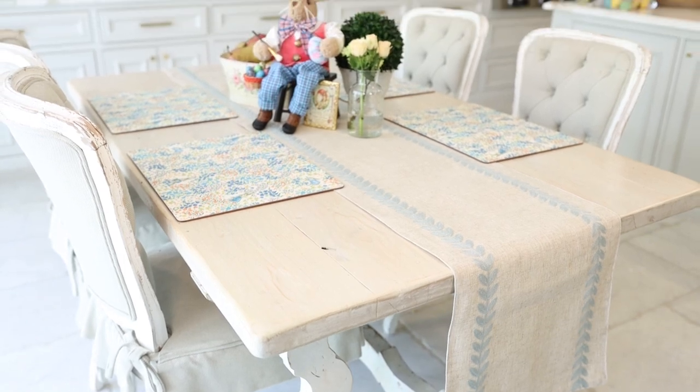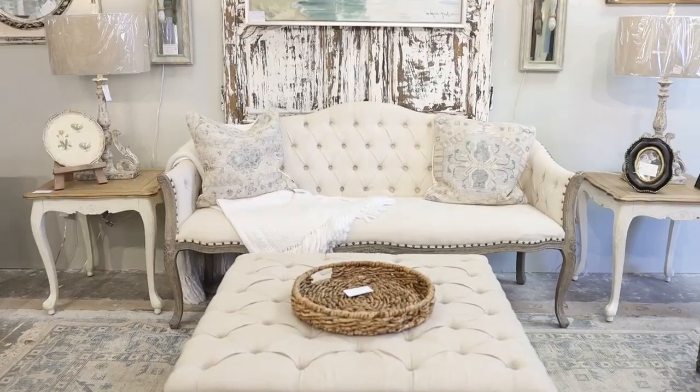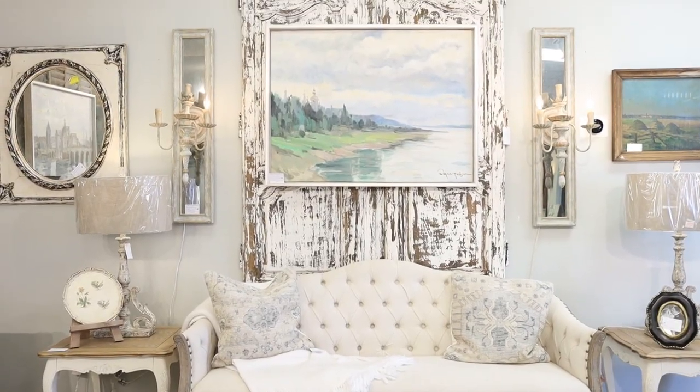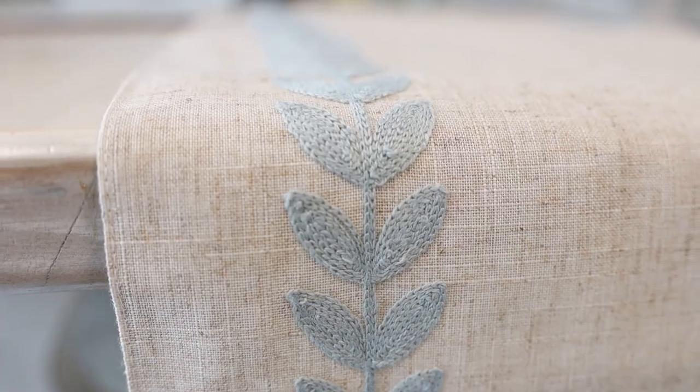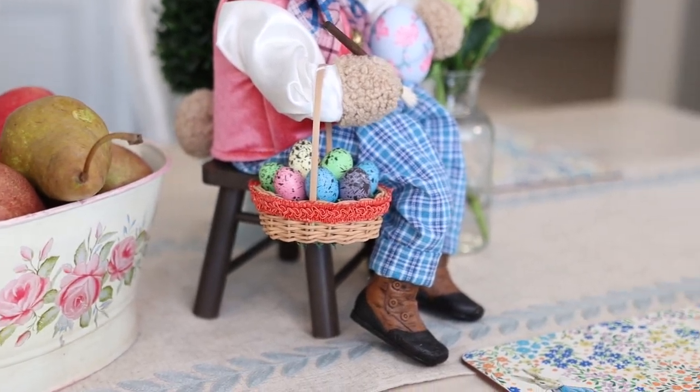Hey there, you're watching Amita Verma. Today we are going to be working on a beautiful spring tablescape. For those of you who are new to my channel or don't know, I own a furniture store in Houston called Village Antiques and also Farmhouse by Amita. We tend to get in some beautiful seasonal decor for the spring and later in the year for the holidays, and this year's selection is so beautiful. I was very excited to bring it home and show you how I'm going to style my own home with some of these new arrivals.